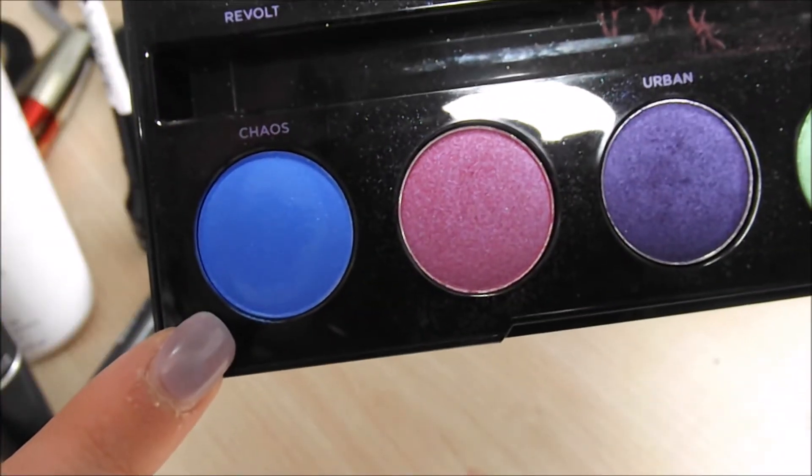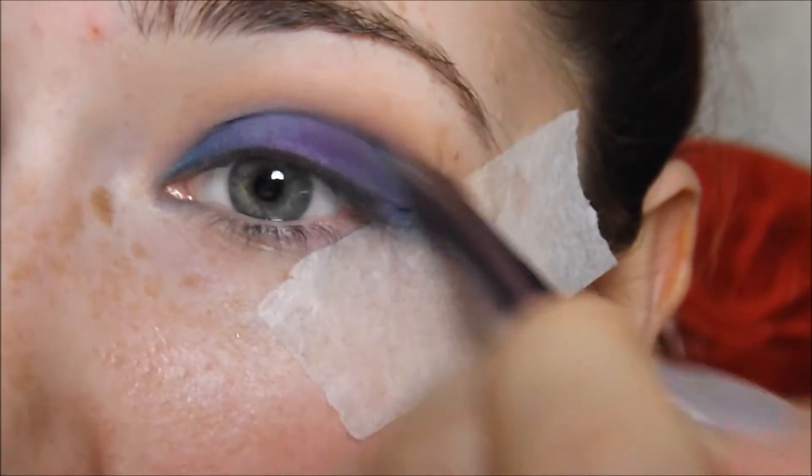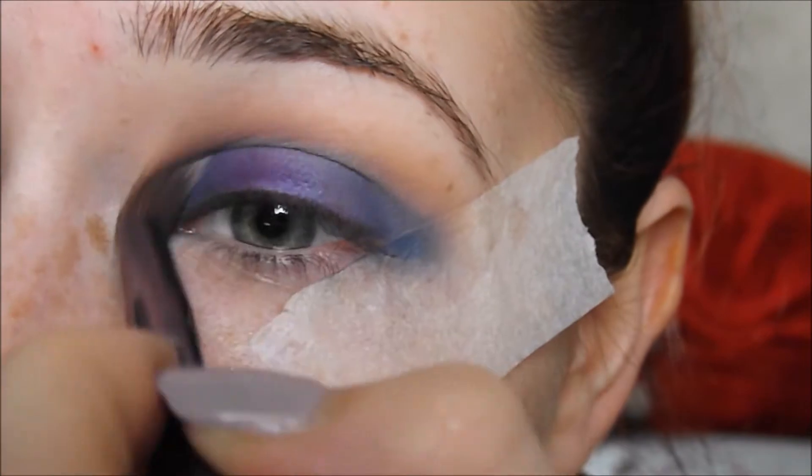After I blended it all out I decided to add Chaos to the crease as well because I felt like it needed that little bit extra. I'm glad I made that decision because afterwards you can see it makes such a difference to add that blue to the crease.